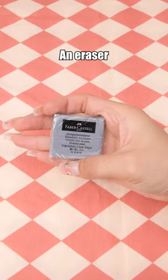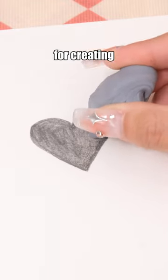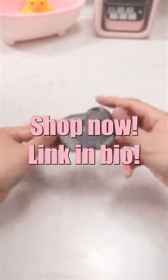Needed eraser — an eraser that can change shape at will. No artist would be unaware of its existence. It's perfect for creating highlights and leaves no crumbs after use. Shop now. Link in bio.